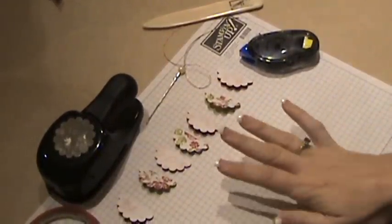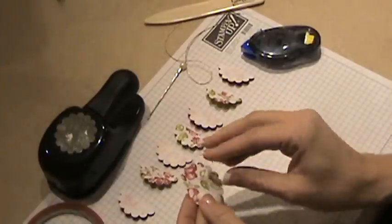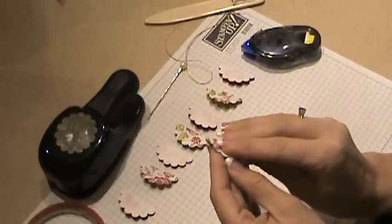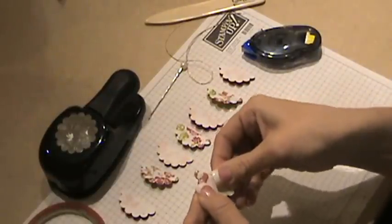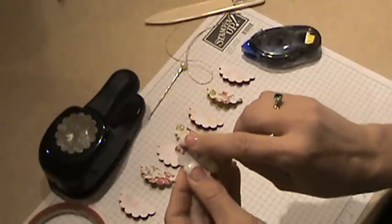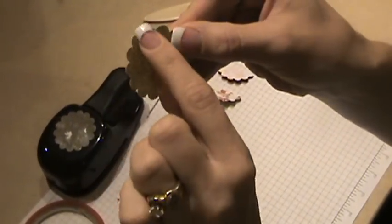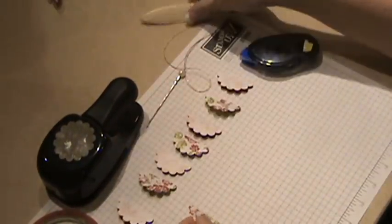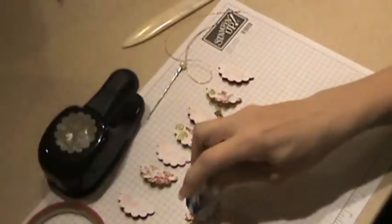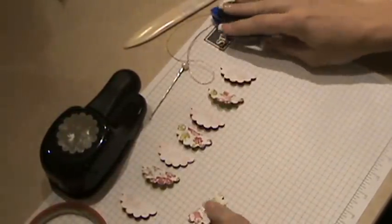I've punched out four from each pattern, and all you have to do is fold them in half. I want the green to show, so I'm folding it in half so the green is touching each other. I'm folding it so that none of my scallops are actually folded — it's right in the middle of a scallop. Just using my bone folder to get a nice edge. Take some adhesive and put it on one side.